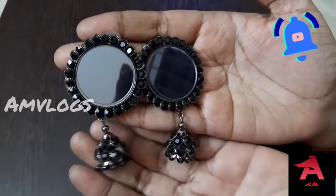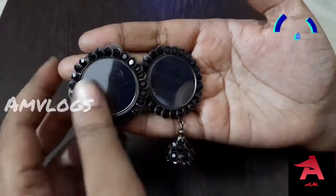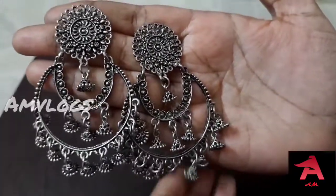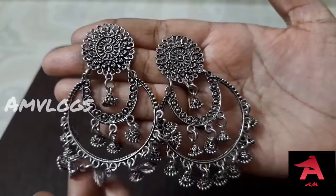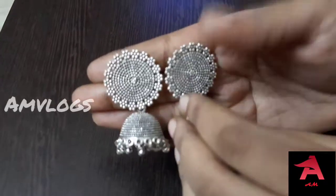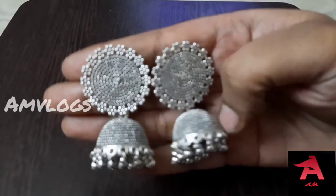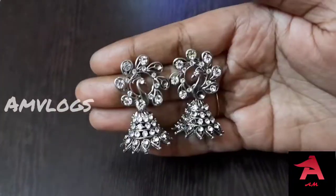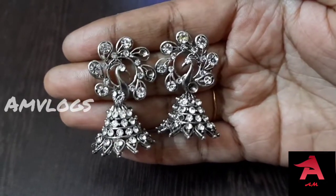Now you can see a fancy june. This is also a fancy june cast. We will add some green stone, and we will also use the white stone.